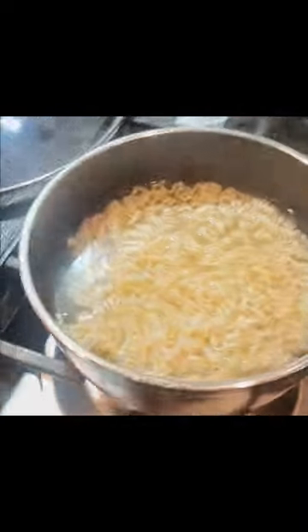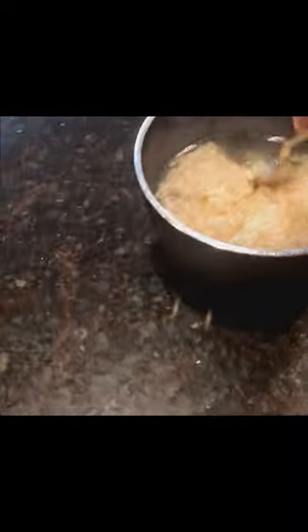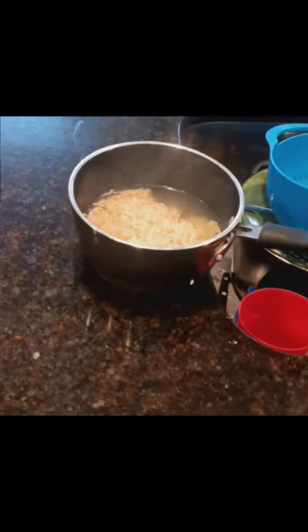The noodles are done cooking. This last step is optional before you pour in your soup's flavoring — I'm just pouring some of the water out. I like just a little bit of water in my noodles. Pour the noodles back in using a strainer so they don't fall in the sink, or carefully pour it out and hold a spoon over the noodles so they don't drop. The only reason I'm not doing it that way is because I'm using one hand to record with my phone.